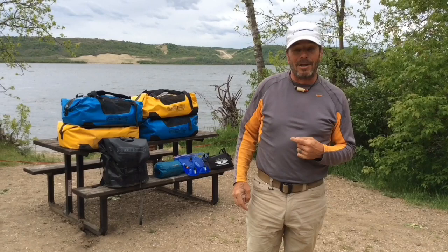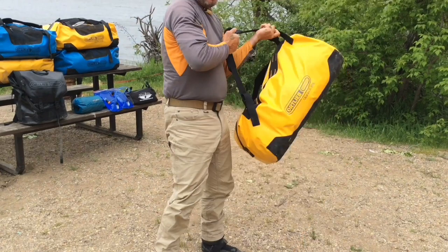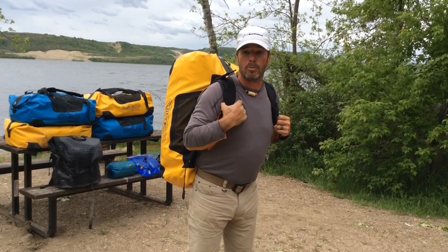I'm going to show you how we carry it as a single load, double load, or triple load. Single load is very easy — loosen up the shoulder strap just a tiny bit, put it on your back just like a normal backpack. That's a single load. Easy, nice, and easy to portage.